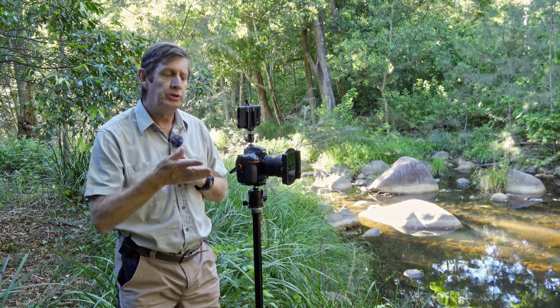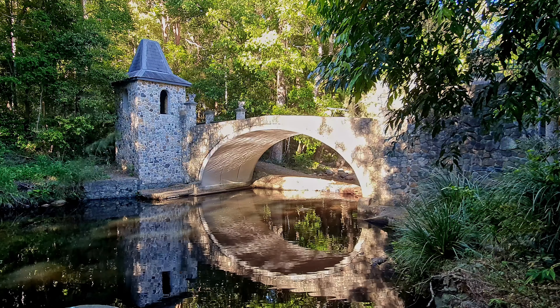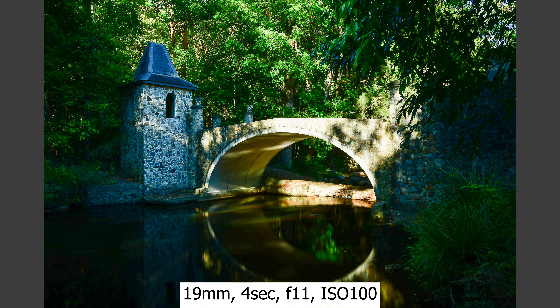This morning I'm using my Nikon D500 with the Tokina 11–20mm at around 18 or 19mm. I have a polarizer on — we're around water, so I want it to cut the reflections off the water — and a six-stop ND filter just to smooth out the water a bit. My settings are ISO 100, f/11, 4 seconds.